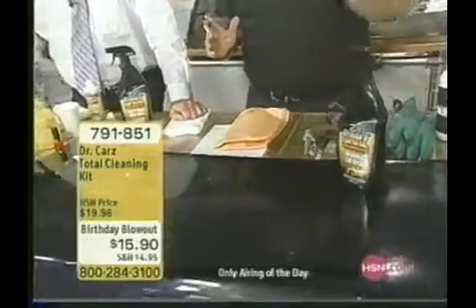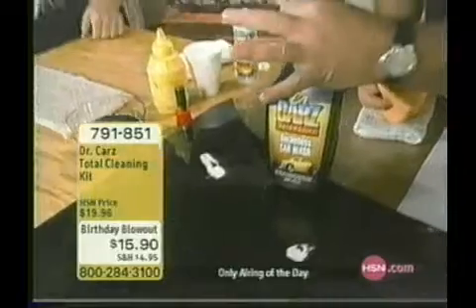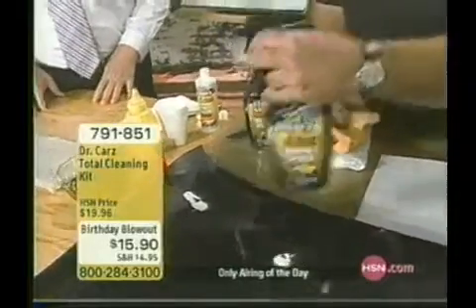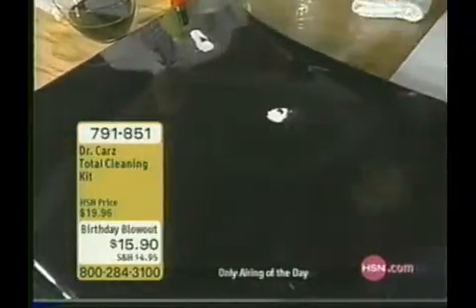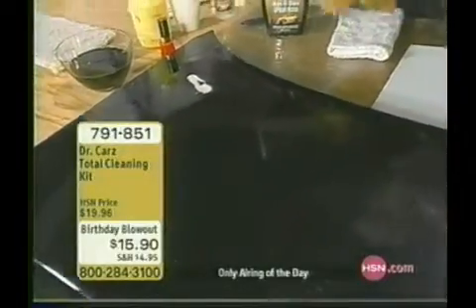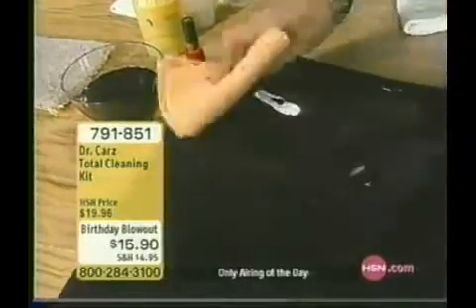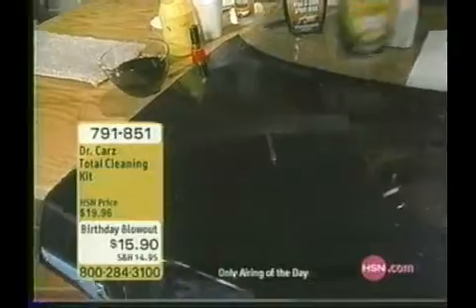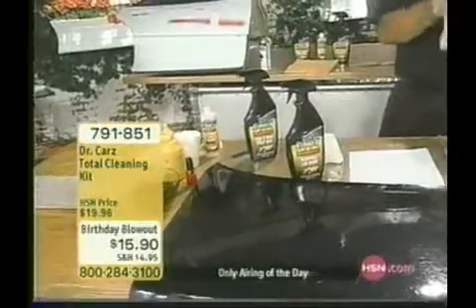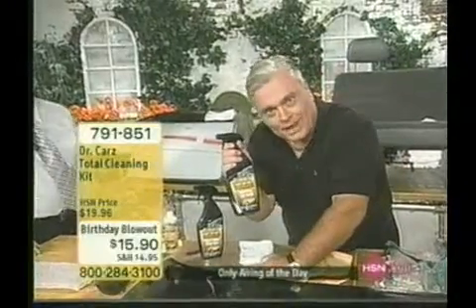Did you see that studio bird go by? You finish the car and then — splat! Here's what I do: I keep the car wash in the trunk of my car. The bird comes to pay you a visit — give it a spray, wipe it away. It'll get the bird droppings, the tar, the grease, the grime, all that stuff. 30 car washes!